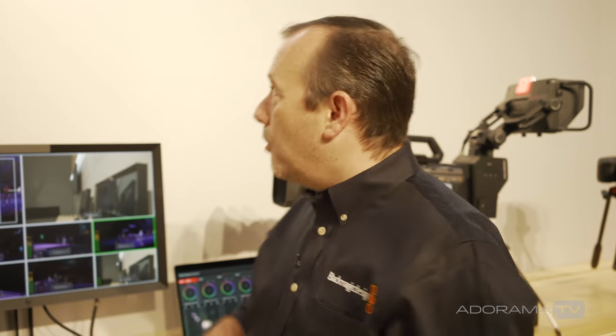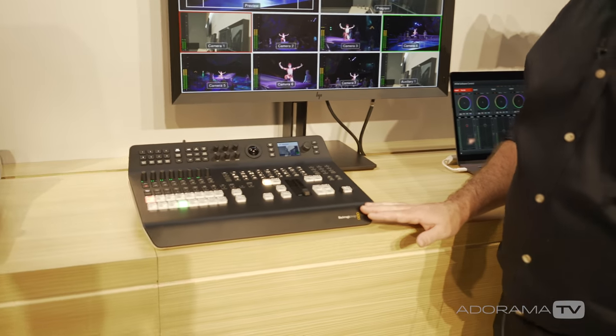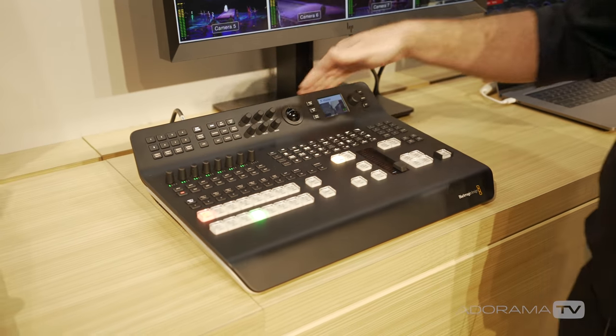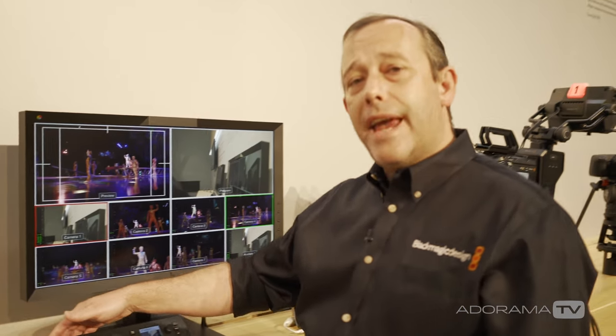At NAB 2018 we've launched the brand new ATEM Television Studio Pro 4K. You may be familiar with the HD model — this is an all-in-one switcher, so all of your video connectivity, all of your power connections, your data connections and everything are contained within the unit on the rear.